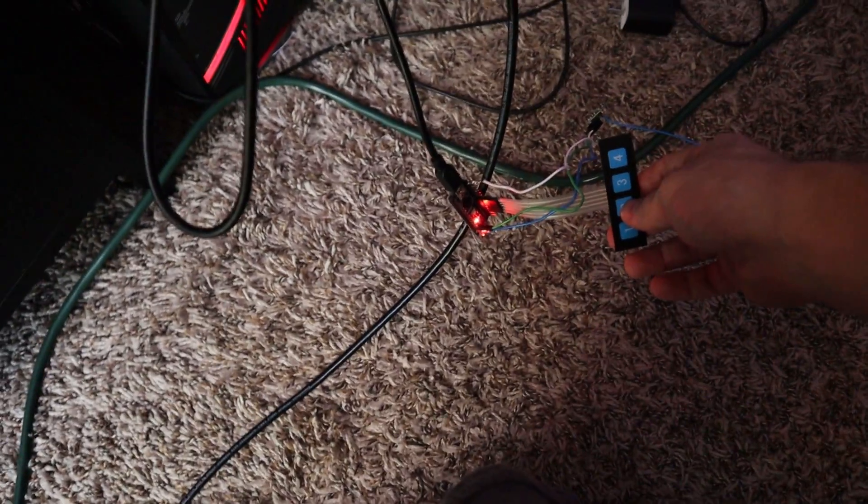All right, let's see if it works. This is number two. This video is going to be cool, interesting. I'm kind of reinventing the wheel a little bit. That's right — I'm making a doorbell.